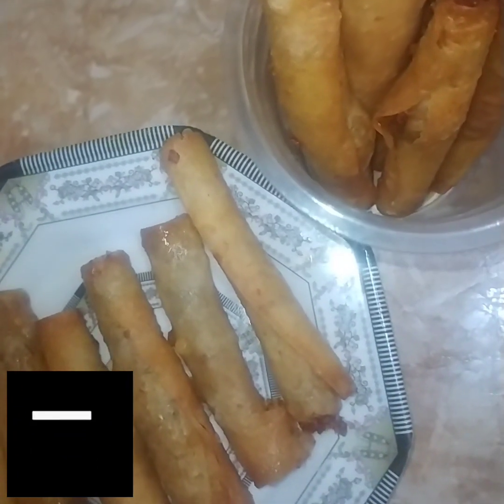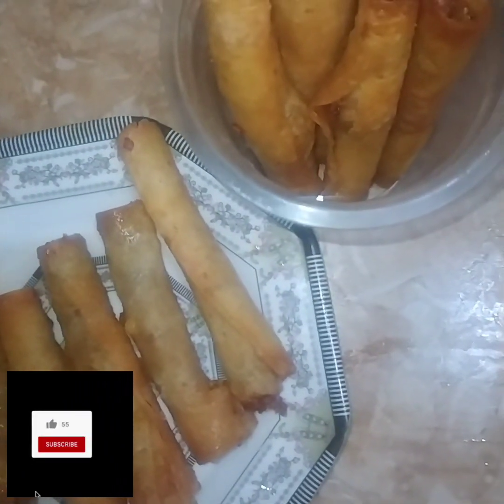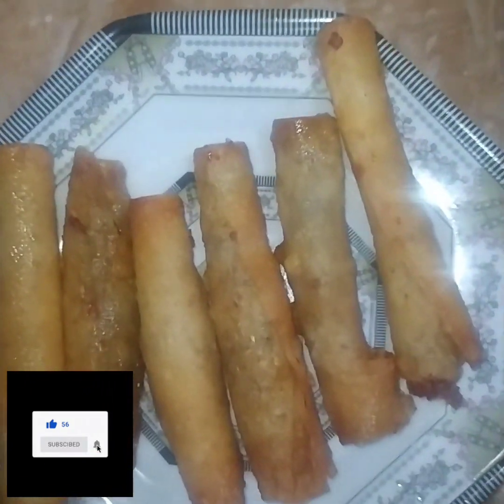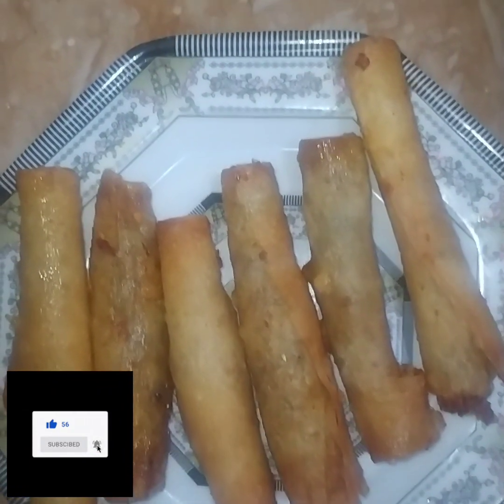I have removed the serving plate. You can serve it on a serving plate with ketchup. I will tell you this recipe — you can show it in your video.